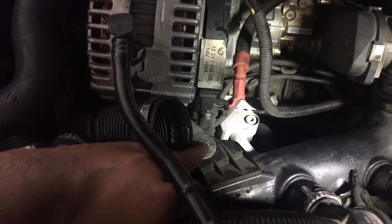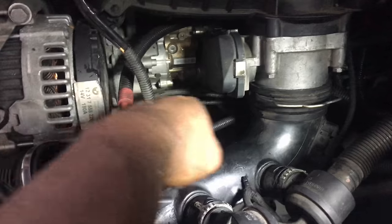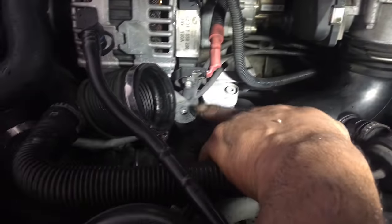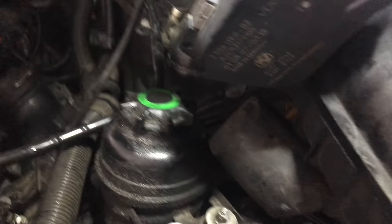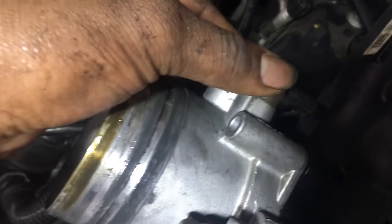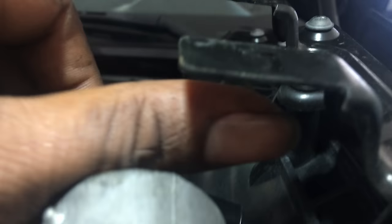Also before you take out the intake manifold, there might be a screw right here — this one on this car is missing. When you pull the charge pipe off the throttle body, this piece needs to come off so you get leeway to push down on it. Here's a close-up of what the plug on the back looks like — squeeze and pull off on it. The black box sits on two little prongs, so just force it and pull it back towards the driver's side and it'll come right off.